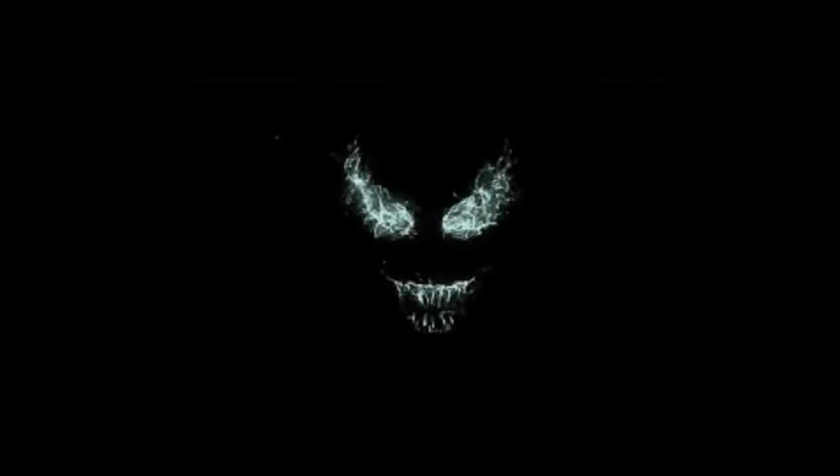So that was the concept art comparison for the new Venom movie. Share what you guys think in the comments below. If you like our content, remember to like and subscribe — we post content daily. We try to anyway. Peace out.